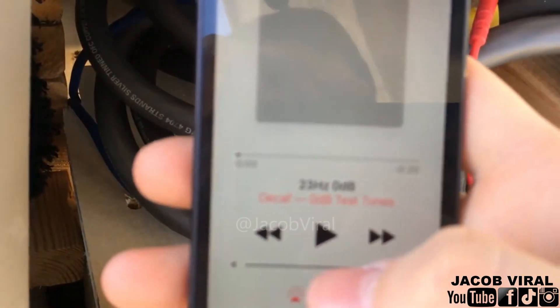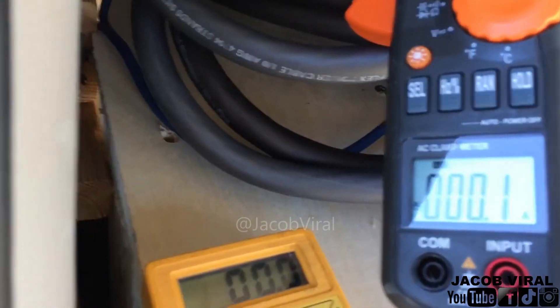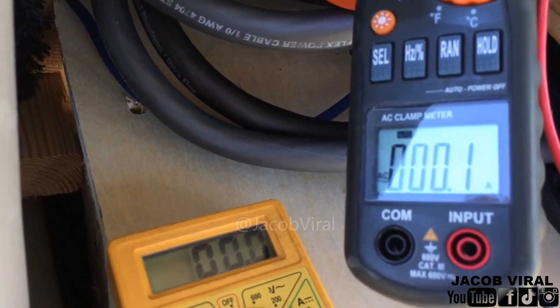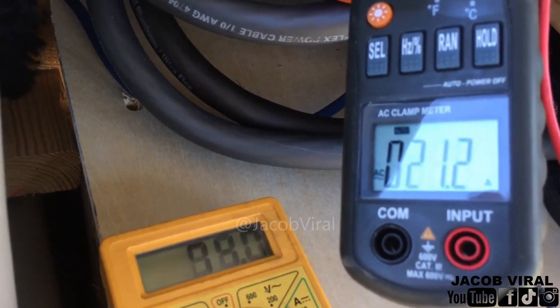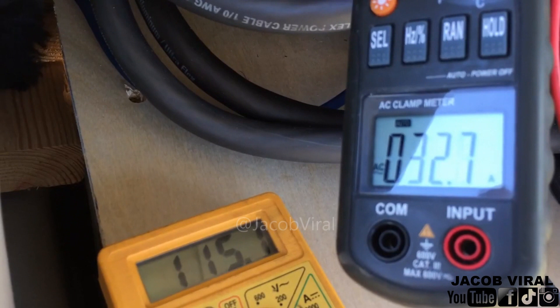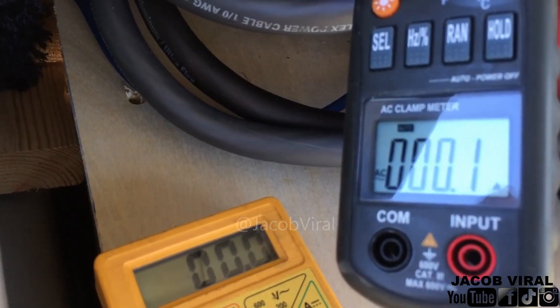First we'll do 23Hz. We'll do quick burps — here's the numbers. There's 23.